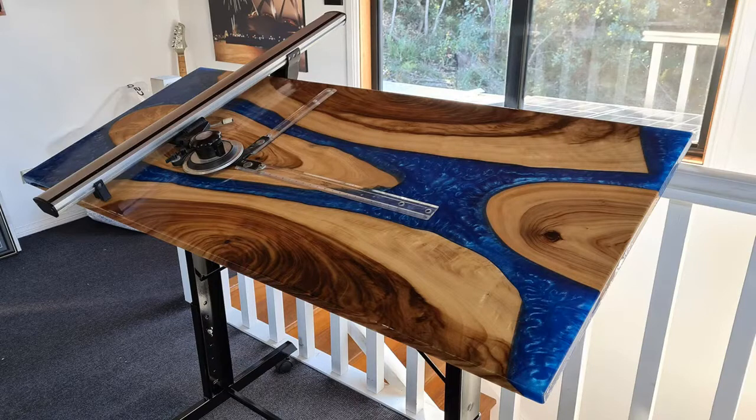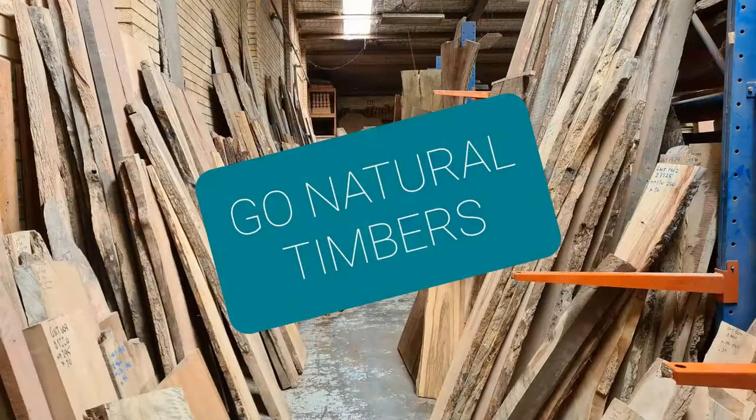I forgot to mention while I was building this that Go Natural Timbers actually gave me a piece on the right hand side. That's the only piece they gave me. There was another piece they gave me for something else but thank you very much to them for doing that for me. They didn't have to do that. I bought the rest of the timber myself.